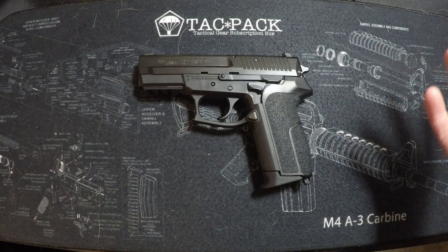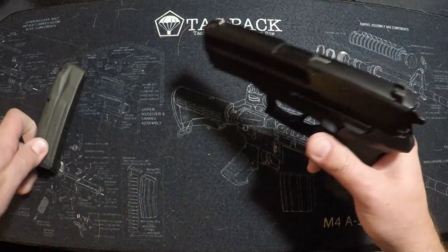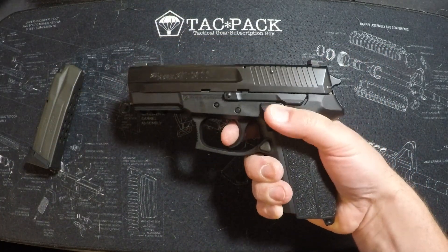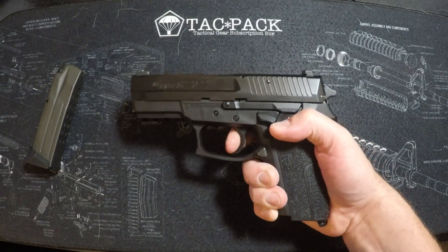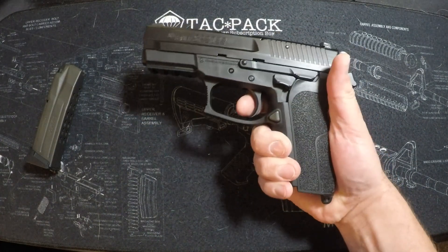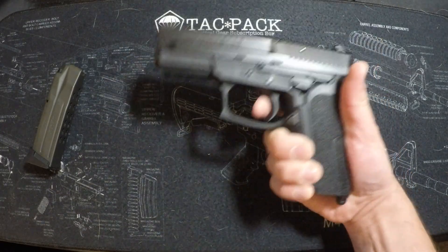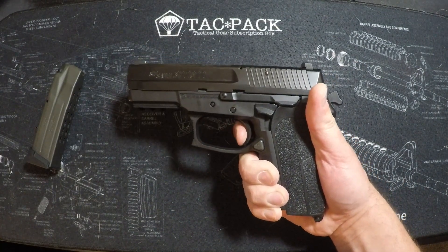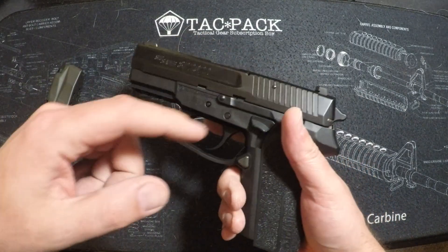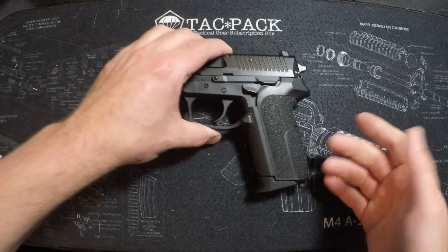The double-single action is very nice. Just to show you guys it's clear — nothing there. Decock around the side here, drop it into double action, which is a long trigger pull. It is a long pull and it breaks pretty heavy, pretty long. Single action is pretty easy — just a little bit of take-up and then a light break. Pretty short trigger: sponge to there, and then a light brake. The specs on it: single action is about four and a half pounds, and double action is about ten pounds. Got your typical Sig feel in there.